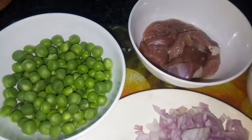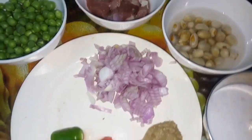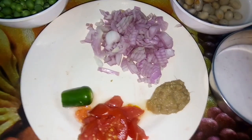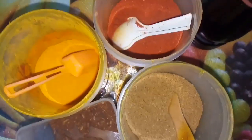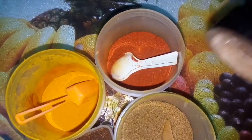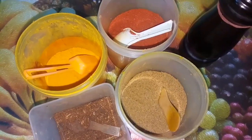We will add butter beans, Inji pundu paste, green chili, thakkali. We will add garam masala, manja, milaga, sea salt, and fresh pepper — we will grind it. We will add all that. Let's see how we do it.